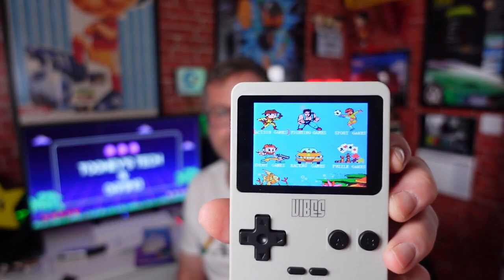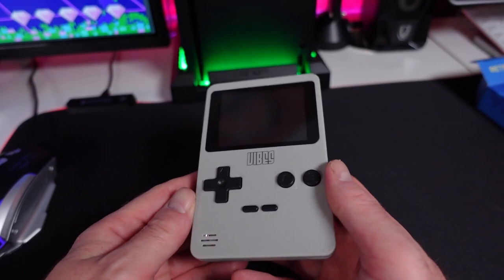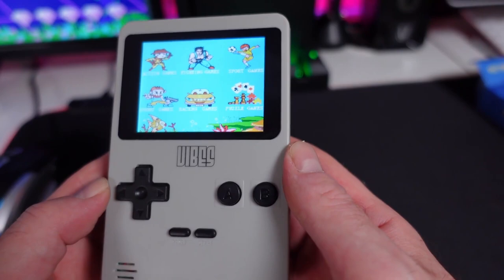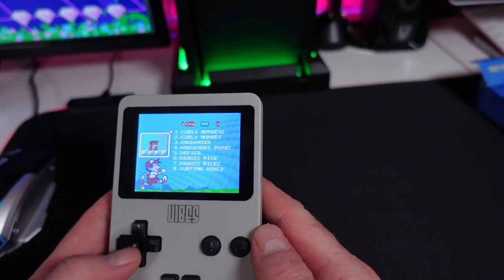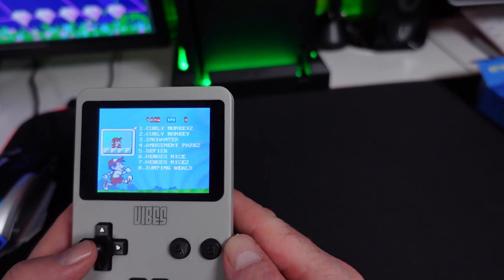Right, so turning it on — we have action games, fighting games, sports games, shoot games, racing games, and puzzle games. We're not on a touchscreen here so we're going to navigate with the D-pad. Let's start with action games. We've got Cairly Monkeys 2, Cairly Monkey, Enchanter Amusement Park 2 — I've never heard of these before.